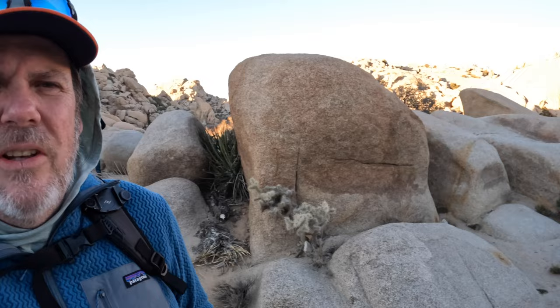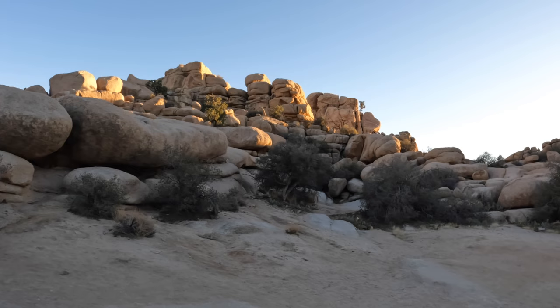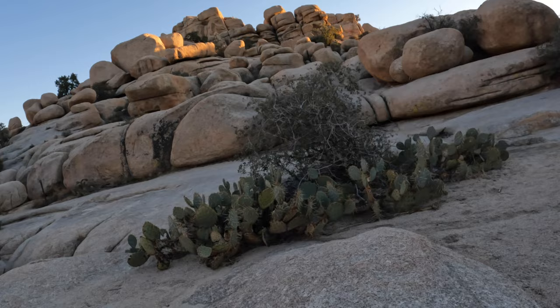The water's pretty dried up at Baker Dam, so not going to be able to get any shots there. Kind of at the end of the light now. I'm trying to find some shots out here before we go off for any astrophotography shots.